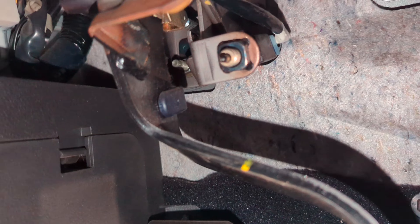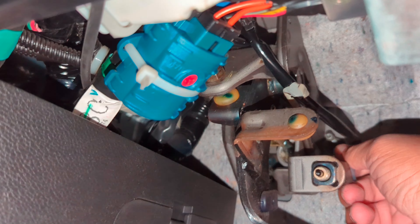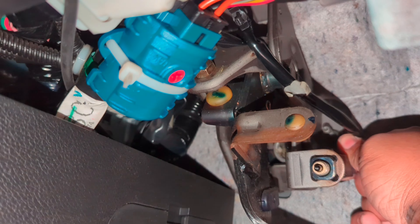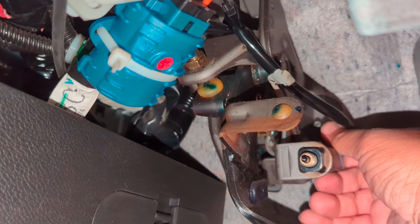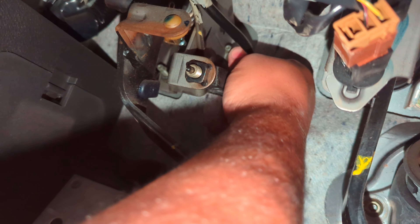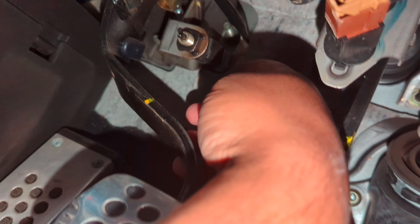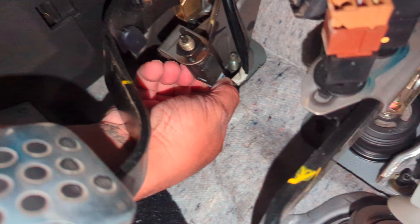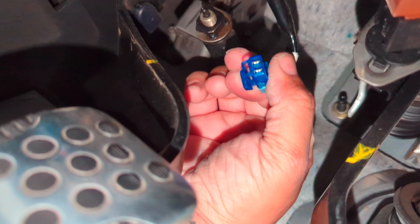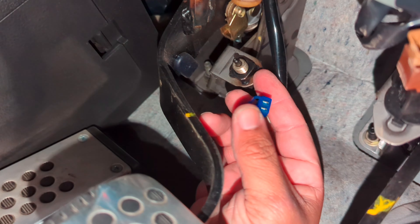Let's see if I can record while taking it off. They put it sideways too — that's not good. I can't even see it, so let's just try to feel it out. Should be pretty simple. Normally this is rotated with the clips up top; for some reason they twisted it.